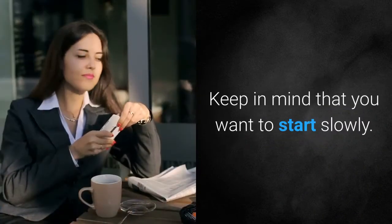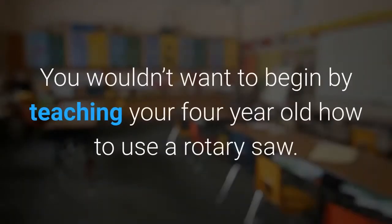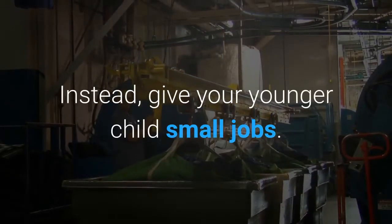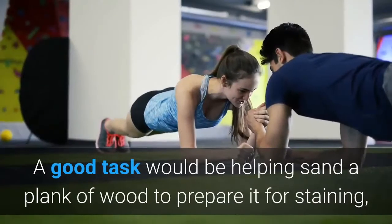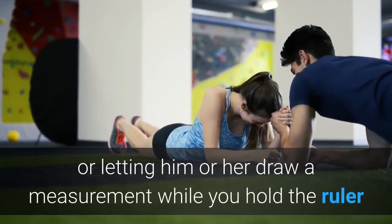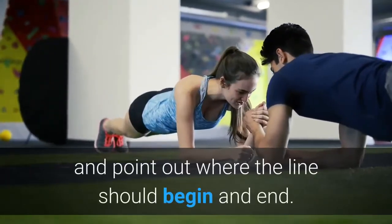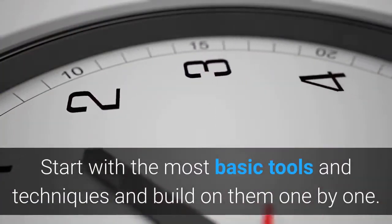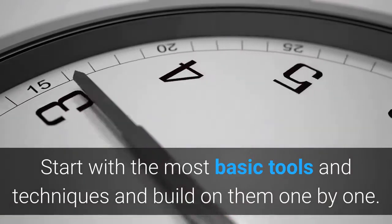Keep in mind that you want to start slowly. You wouldn't want to begin by teaching your four-year-old how to use a rotary saw. Instead, give your younger child small jobs. A good task would be helping sand a plank of wood to prepare it for staining, or letting him or her draw a measurement while you hold the ruler and point out where the line should begin and end. Start with the most basic tools and techniques and build on them one by one.